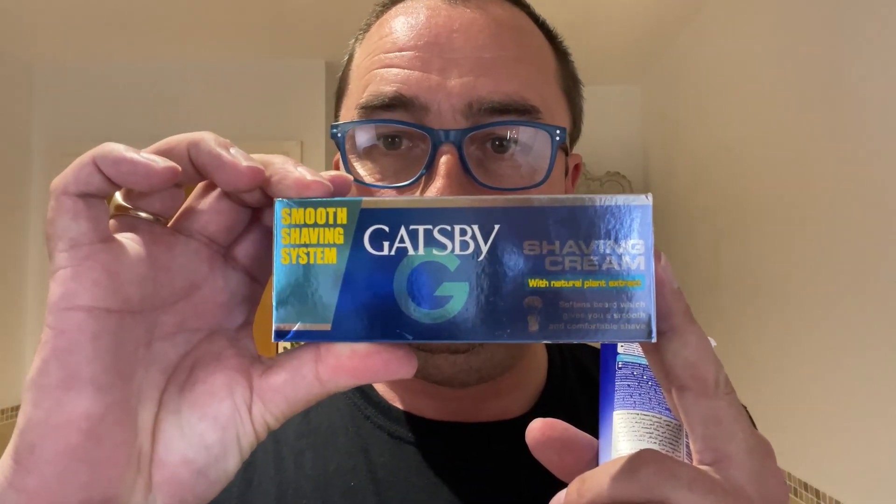This thing comes in a box — Gatsby shaving cream. I've looked on the box and it says it's made in Indonesia, licensed by Mandem Corporation, Japan. That's it there.